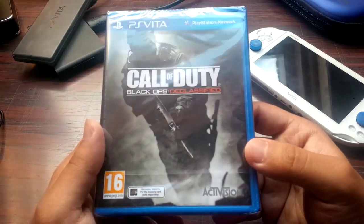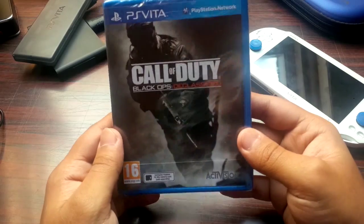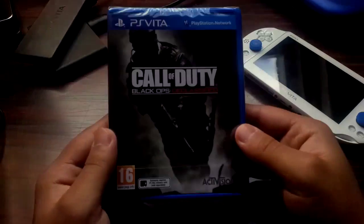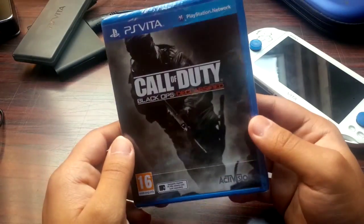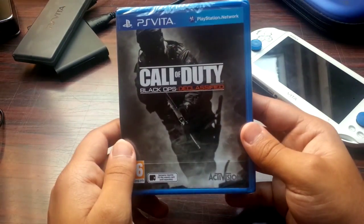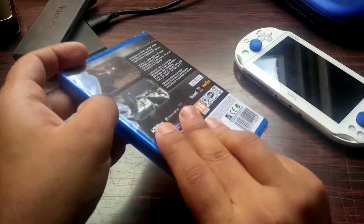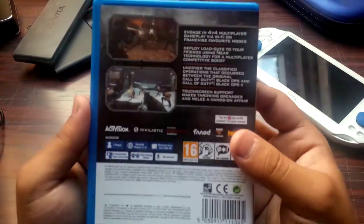This is Call of Duty Black Ops Declassified for the PlayStation Vita. Now before I get started, if you guys want to know if this game's good or not, I can just say that it's not good at all. The only aspect that's good in this game is the multiplayer, and other than that it's not good at all. I'm gonna do a let's play on it anyway because it does have a story mode.